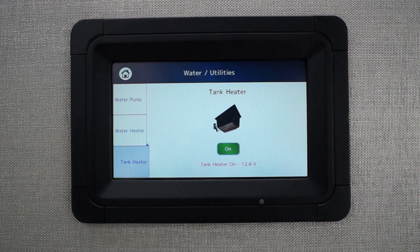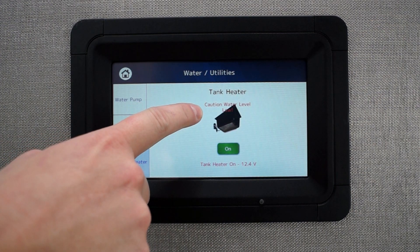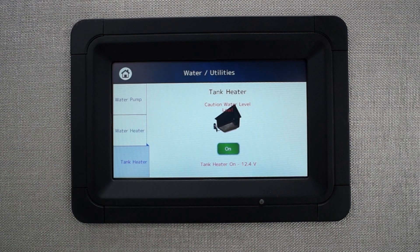While in manual override mode, the touchscreen will not monitor the battery voltage. It is up to the owner to turn off the tank heaters when the batteries are no longer being charged. If any of your tanks are currently empty, you will see a low water level warning. This concludes the voltage-dependent tank heater control on the Precision Circuits touchscreen.